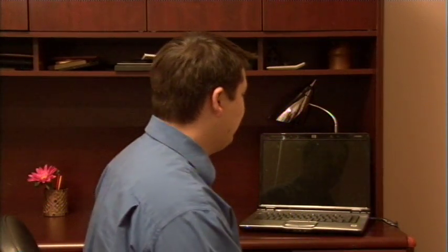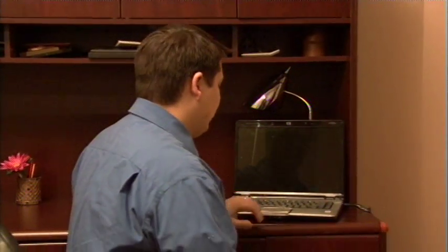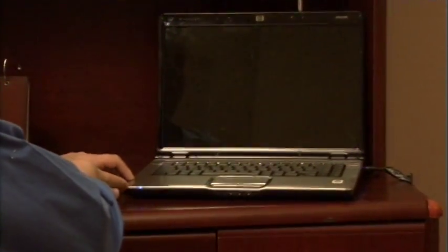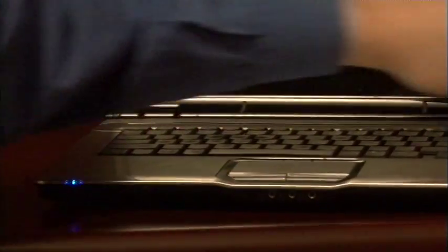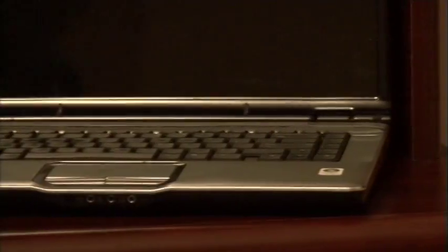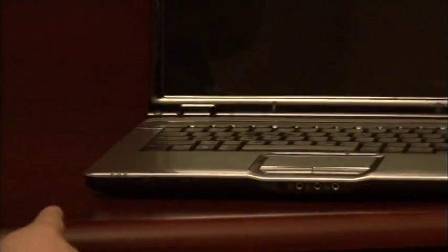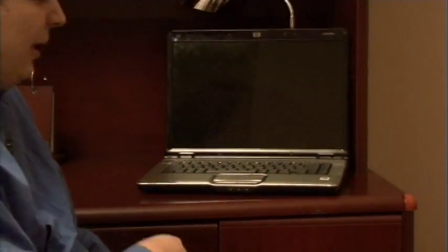For example, if you look at this laptop here, one thing to check if your laptop won't turn on is first of all, do you have any lights on your laptop while it's plugged in? Now I happen to have a power light here, which is a charging light. If I were to unplug this, that power light goes out, which means that my laptop is no longer receiving power from the wall plug that I plugged into it.